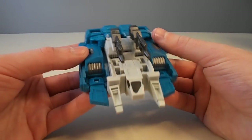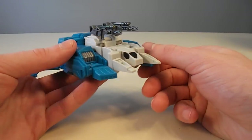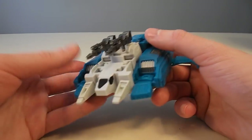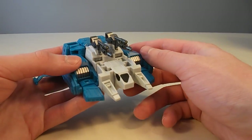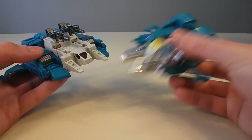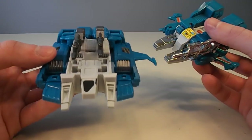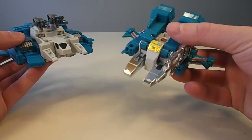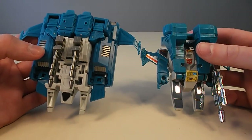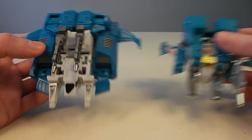Apex is basically the classics-ified — or Generations, or United, or whatever you want to call it — version of the old Generation 1 jump-starter Topspin. The reason I picked to review Apex is because I own a Topspin and I kind of like airplanes, so you can see they share the same idea — big flying chunk of thing.